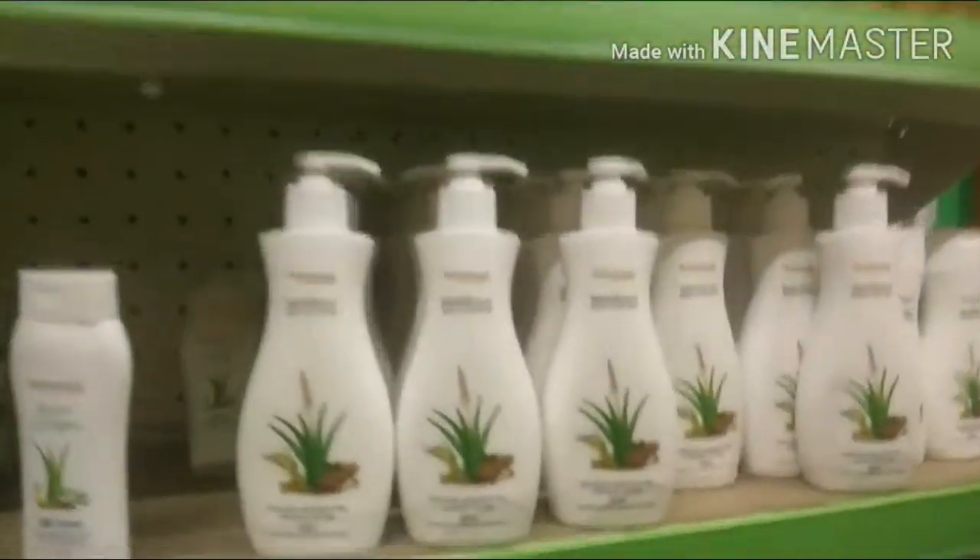Beauty cream, face washers, gel, and body lotion are among the products being shared.